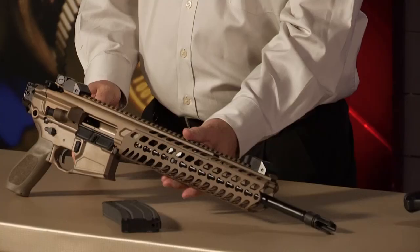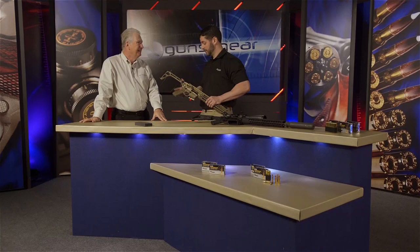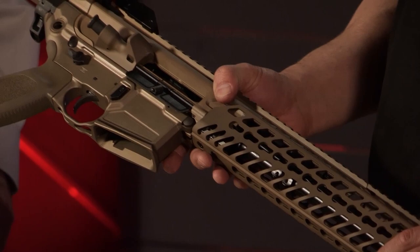We have the MCX, which is our newest AR platform, and we have a 716 G2. Starting with the MCX — first of all, the stock looks broken. We don't like extension tubes in this company, so the extension tube is removed. There's a Picatinny rail there, and we have five stock options you can put on this rifle. All the action springs are in the upper receiver, which allows you to fold your stock — that is just so sweet.